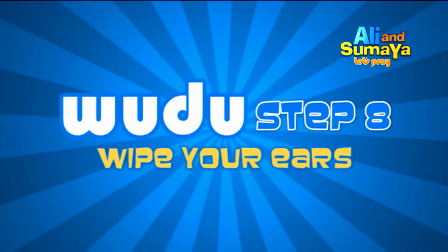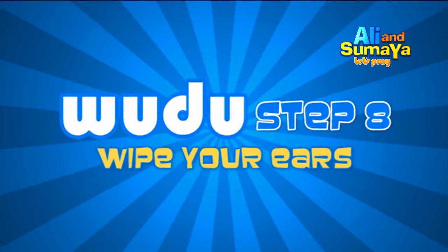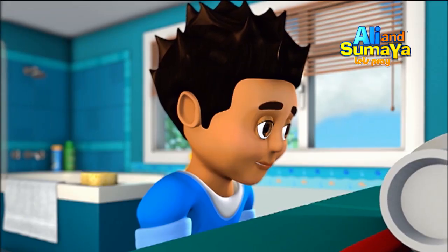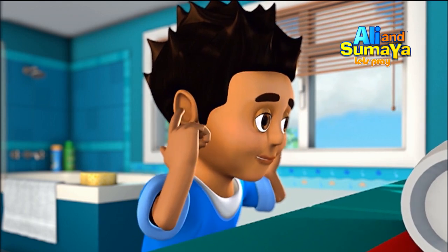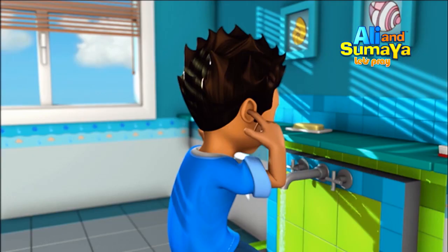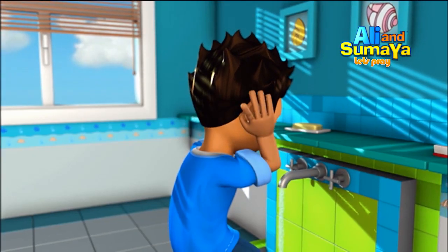Step 8: Wipe the inside of both of your ears with your index finger, then the back of your ears with your thumb. This is done once.